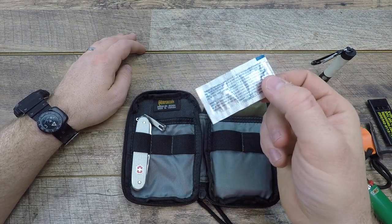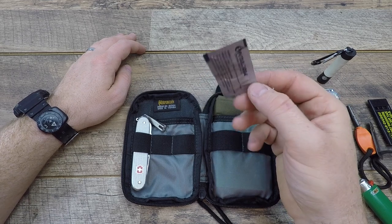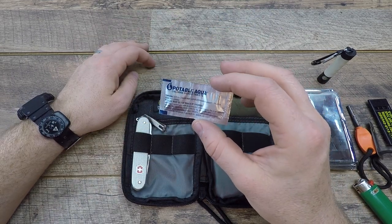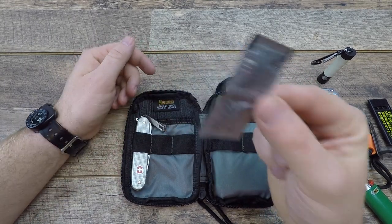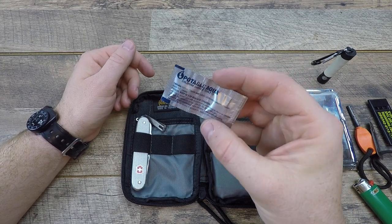Chlorine dioxide tablets purify water. If you have a water bottle or come across water — even a plastic bag — you can put dirty water in, drop these in, and it'll give you fresh, safe water to consume. These come in watertight packages and are a great item to always have.